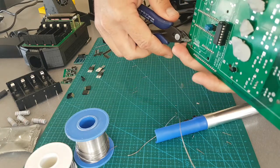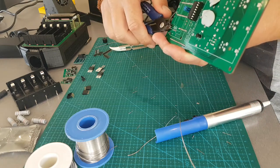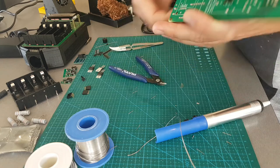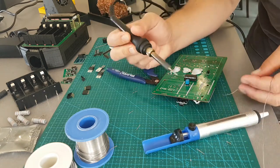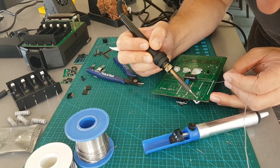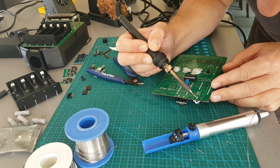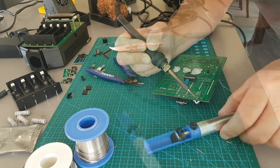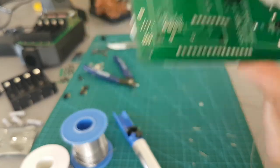I'm just going to cut the legs, try it that way. They look alright.